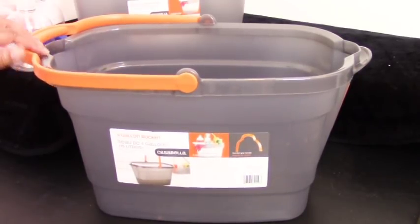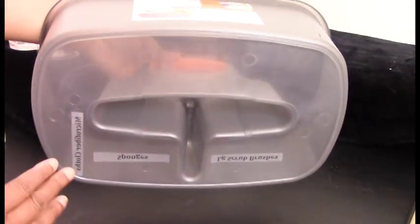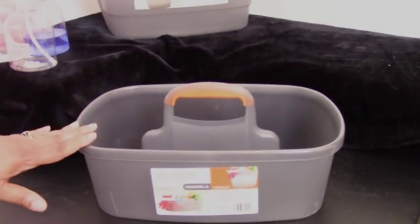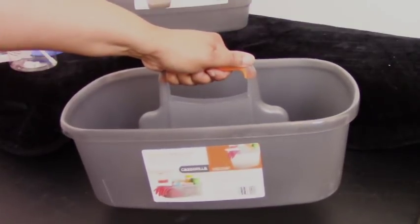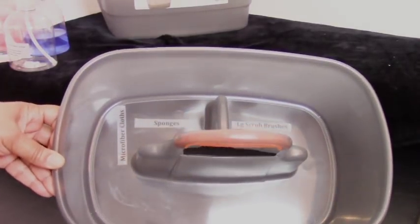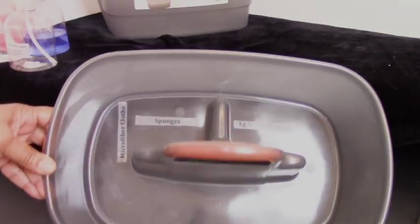The caddy is also made by Casabella. It has a flat bottom, sturdy durable plastic, a great handle you can really grip, and three dividers — two at the top and one at the bottom making one large section. I also put labels in here because I like to label my areas.